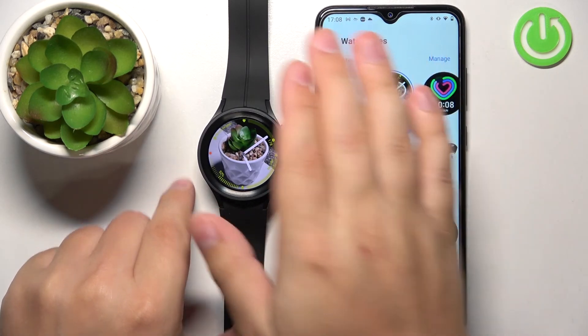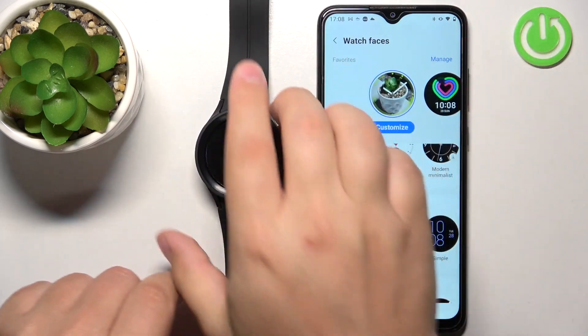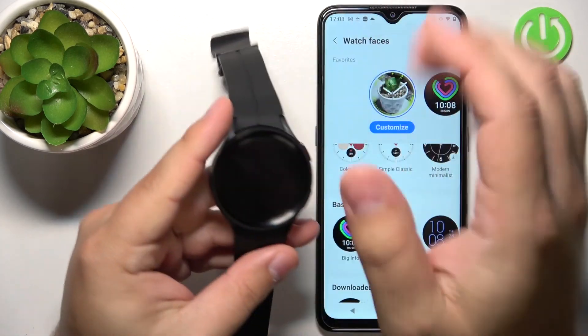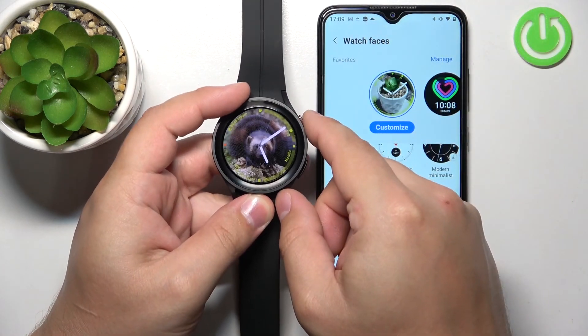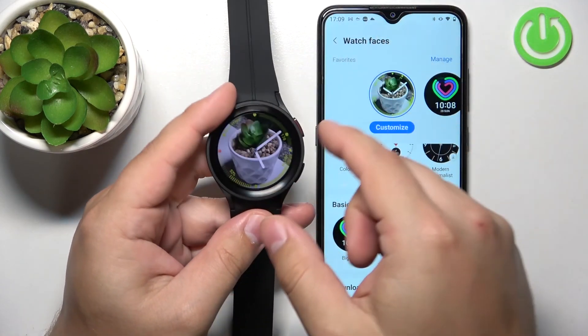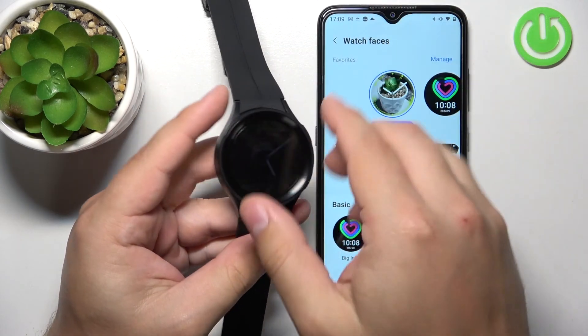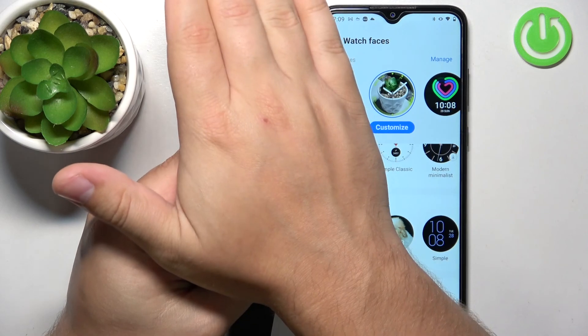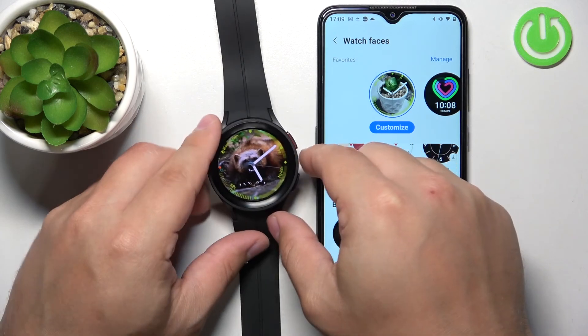Once you turn off the screen on your watch and wake it up again — place the palm of your hand on the screen to turn it off, then wake it up — the watch face will change. It will cycle through the watch faces every time you wake up the screen on your watch, like this.